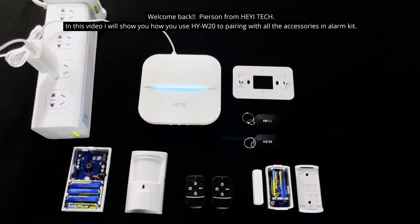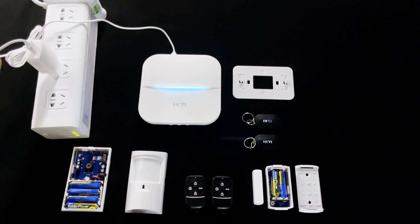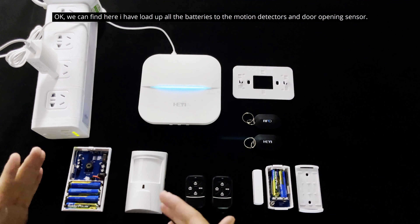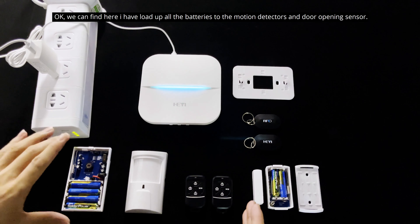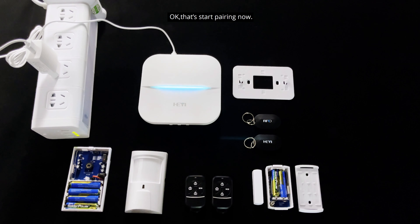Welcome back, it's Pearson from HEA-TECH. In this video, I will show you how to use the HEA-E W20 to pair it with all the accessories in the alarm kit. I've already installed all the batteries into the motion detector and the door opening sensors. Let's start pairing now.